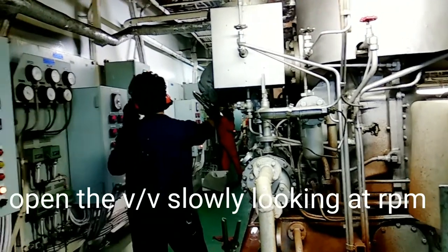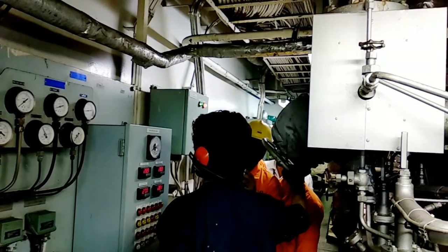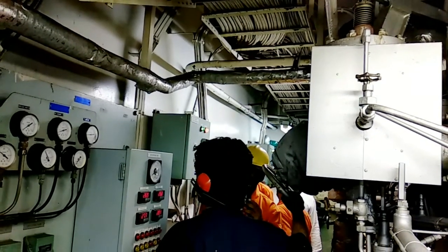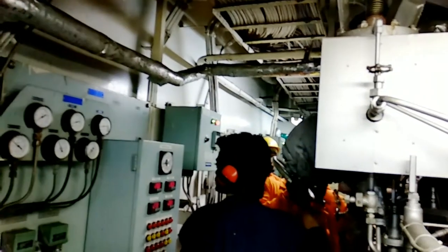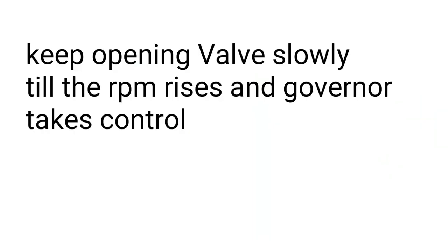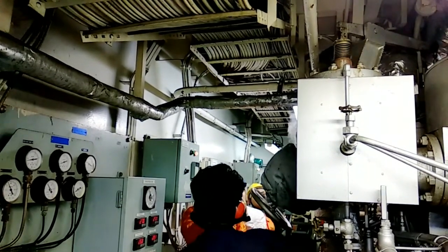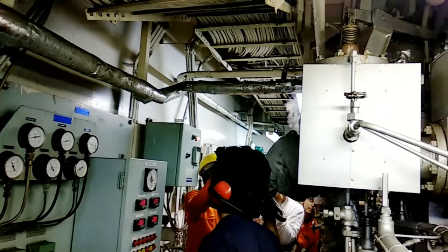Slowly keep opening, looking at RPM — allow it to turn slowly, it should turn very very slowly. Starting a COPT takes a lot of time, try to be as slow as possible. Before starting COPT, open the main steam master valve, close the bomber, and keep opening the valve slowly until the RPM rises and the governor starts taking control. Once the governor starts taking control, the valve will start operating. Then you can open the valve fully and inform CCR to take control — either via a control switch here or by informing CCR directly.